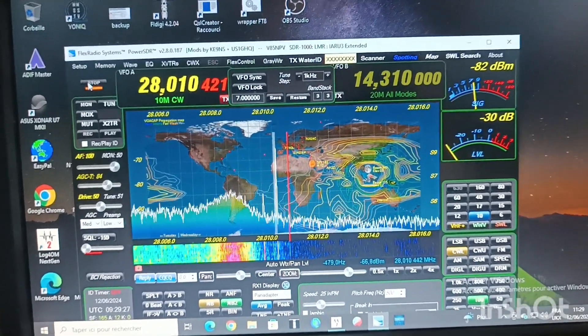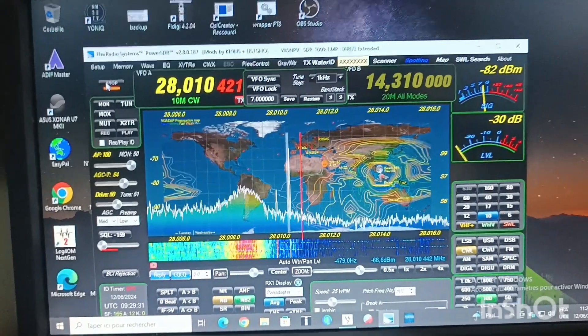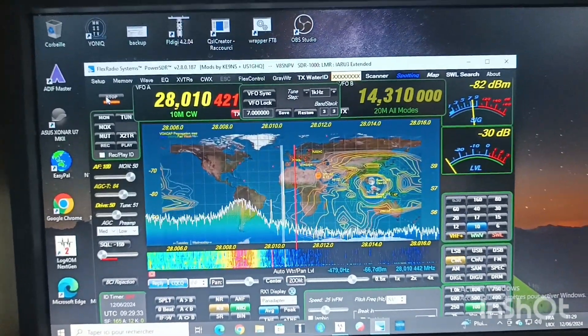Previously, with the back of the antenna towards the generator, it was minus 102 to minus 104. So that's more than 20 dB of attenuation — quite good in fact.